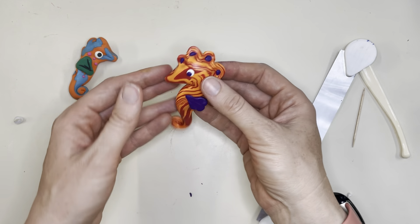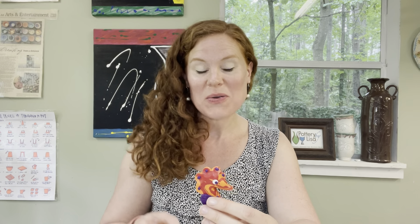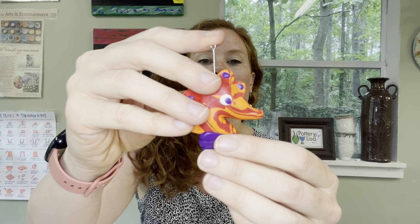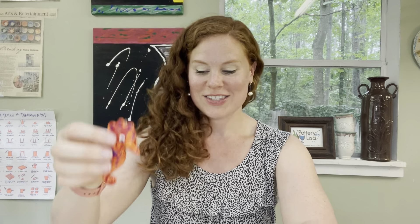You did it — you made a seahorse and I'm sure it's gorgeous and unique and creative! I'm so excited that you joined me today and learned something new. If you do want to add the little eye hook, find the middle of the top and slide it in gently before baking. If it's too long, get a grown-up to help trim it. Cook it, then pull it out when it's done, add a little glue, and pop it right back in the hole. I hope you have an amazing summer — please like and subscribe to my channel, leave me comments with how it went, and what you'd like to see next. See you later, bye!